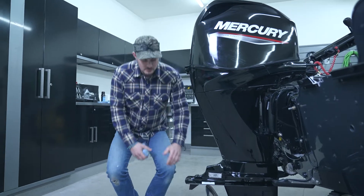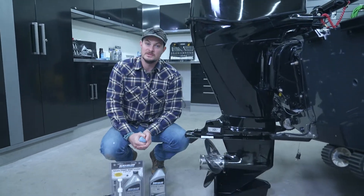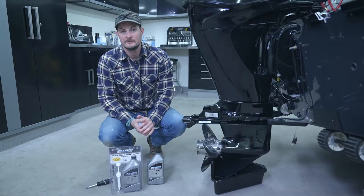Hey everybody, today we're going to provide you with a walkthrough on how to change your gear lube in Mercury 40 to 60 horsepower four-stroke outboards.